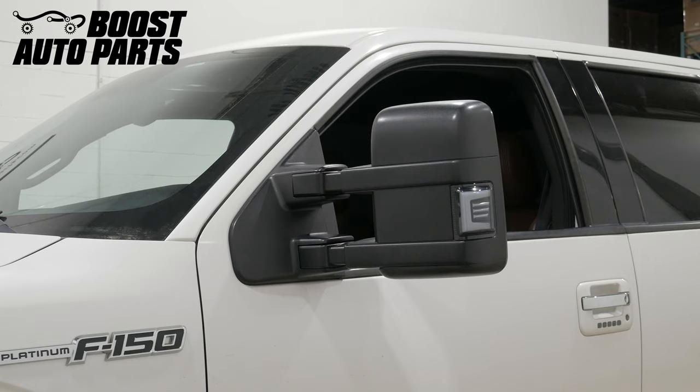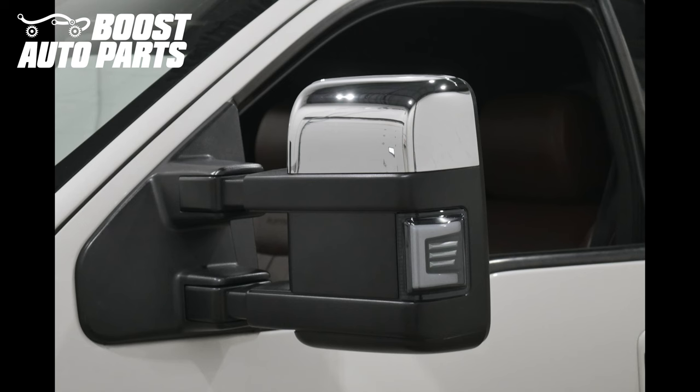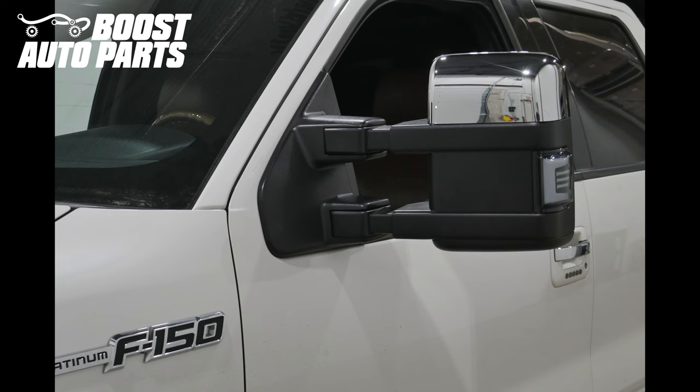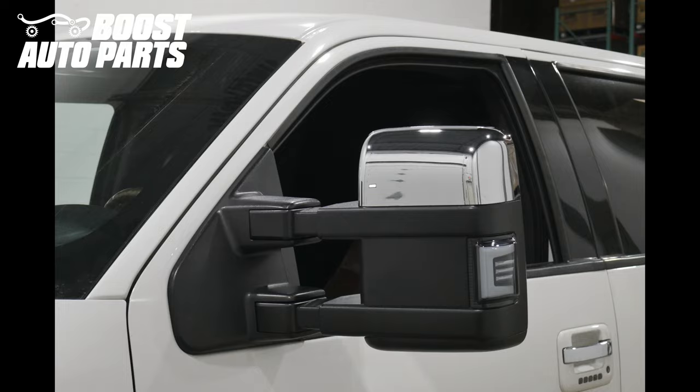The procedure is the same on the driver and passenger side. Just like that, your installation is complete. To get all the parts shown in this video, as well as other parts and accessories for your truck or SUV, check out our website at BoostAutoparts.com.